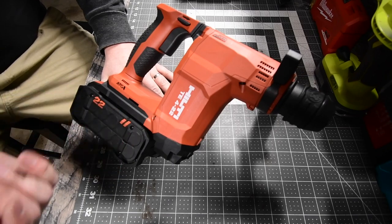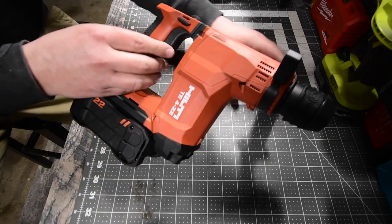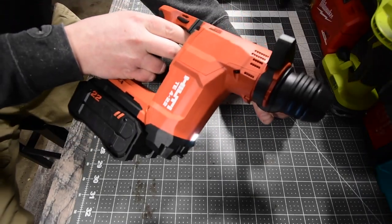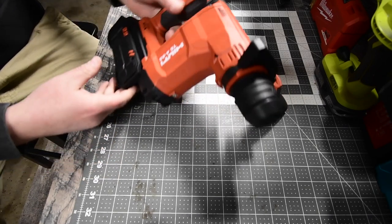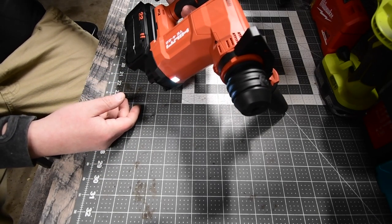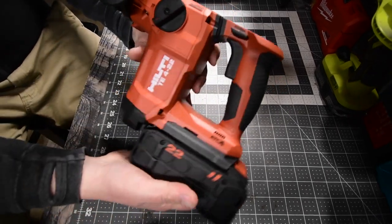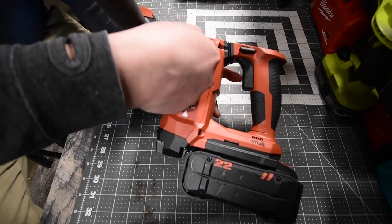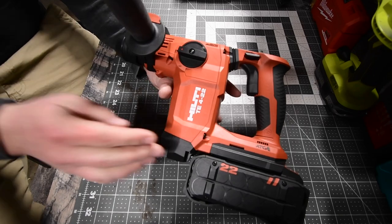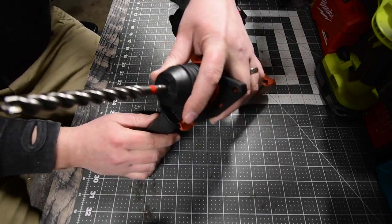We have an 8 amp hour battery on there. This is AVR technology and ATG technology — ATG means it turns off for safety features so it doesn't kick back at you. It does have forward and reverse, and it has drill mode or hammer drill mode, which also means you can do small core drilling.